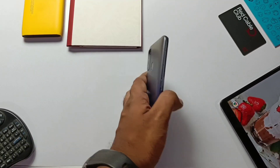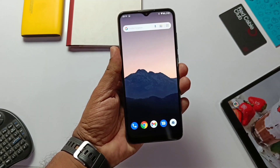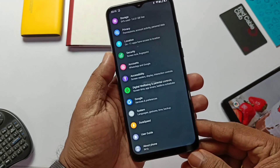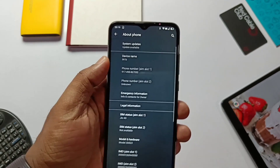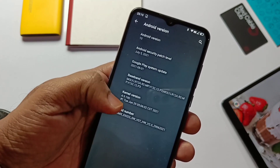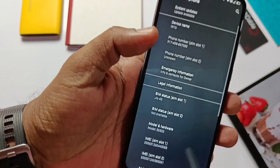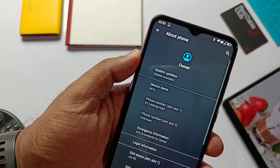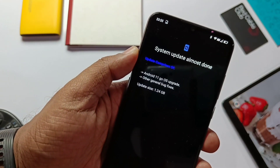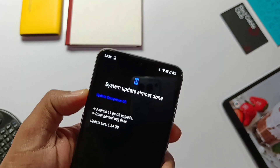Hey, what's up guys, you're watching 4tech. This is our new low-end device, the Micromax in 1b, which comes with Android 10 Go Edition. Yesterday we got the whole new Android 11 update, so today in this video we'll show you the complete details on how to install this update and what new things we get. In the coming days we'll bring the root for this device, so please subscribe to our channel and press the bell icon for notifications.